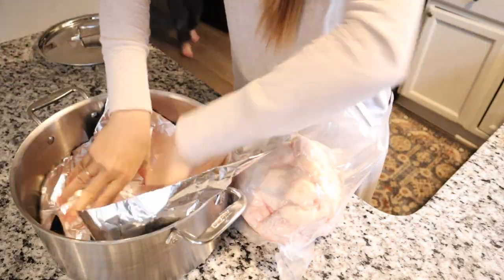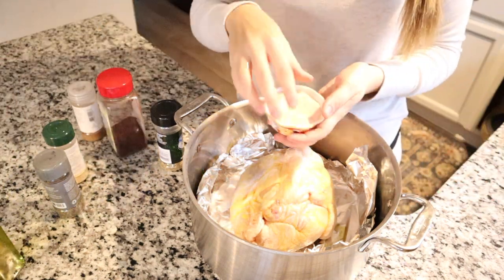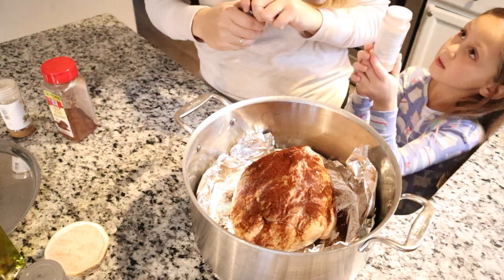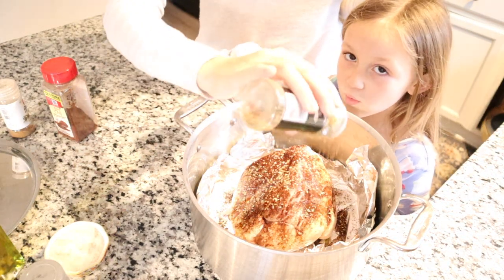For dinner tonight I'm making a chipotle-style whole roast chicken — I basically season it like chipotle chicken, bake the whole thing in the oven, then pull it apart and serve it over rice with avocado, salsa, sour cream, and shredded cheese on top. This is a meal we really liked the last time we made it, so hopefully we like it again — you know how it is with kids.